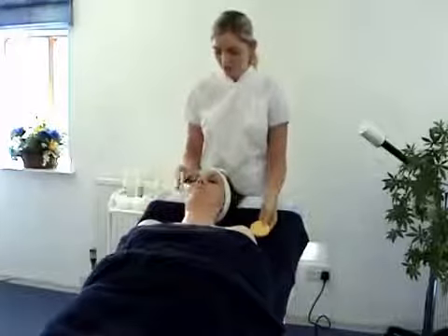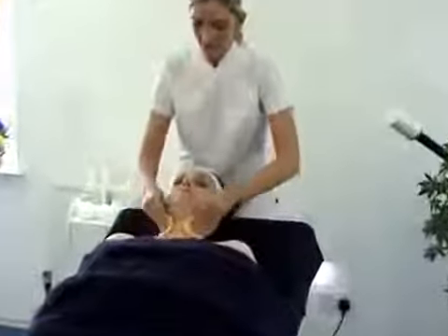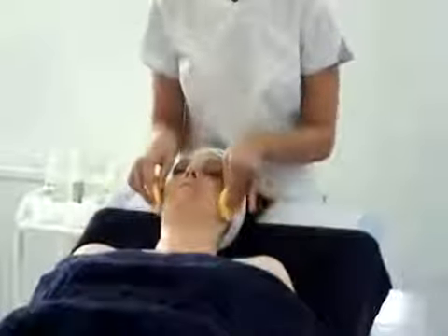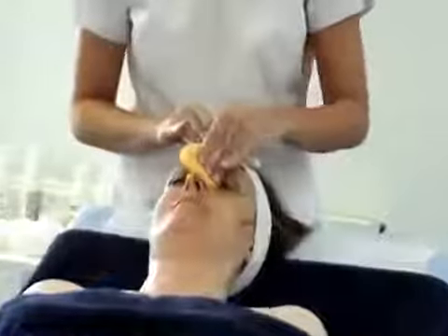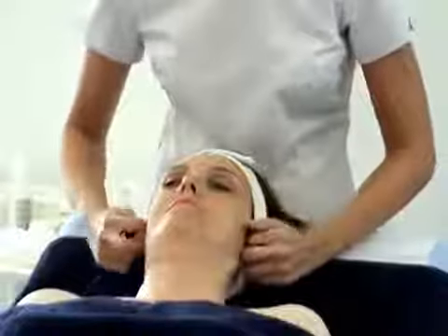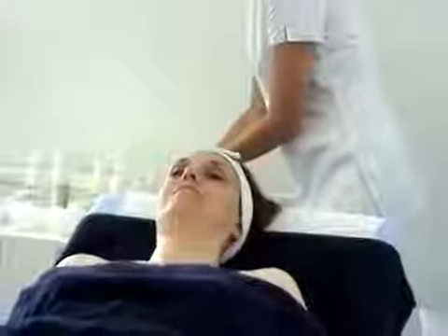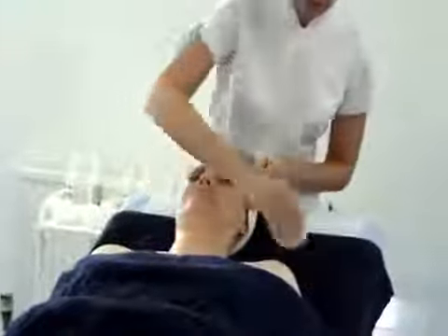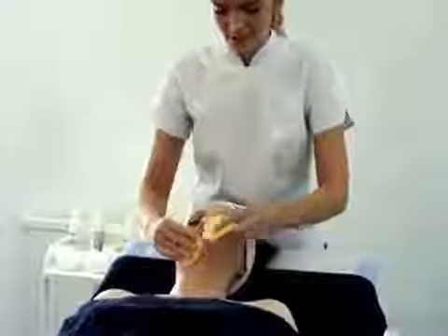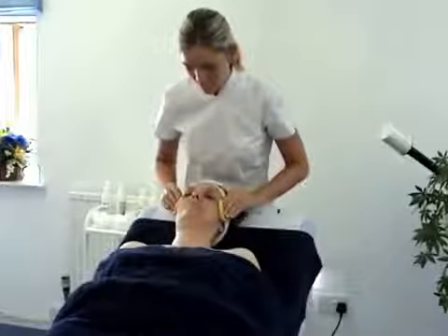Take off any excess water. Start at the temples, sweep across the chest, across the chest, up the neck, across the chin, not forgetting the top lip, each side of the nose, and pressure at the temples. Ensuring there's no hair on the face and no cleanser left — just doing a quick removal to ensure there's no cleanser left. Work all the way across the chest, up the neck, not forgetting to turn our pads over, up the cheeks, either side of the nose, and pressure at the temples.